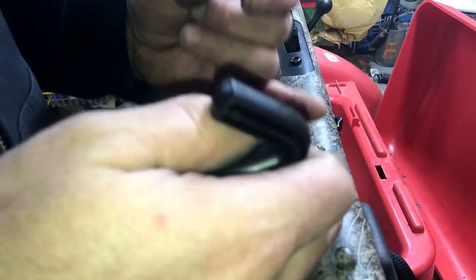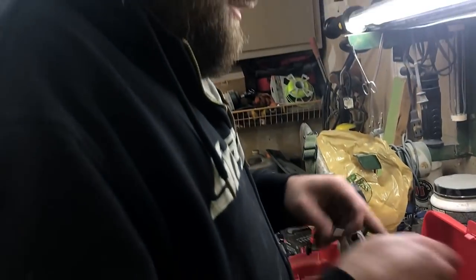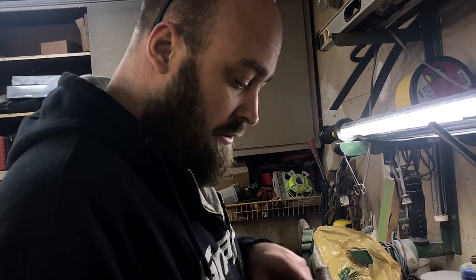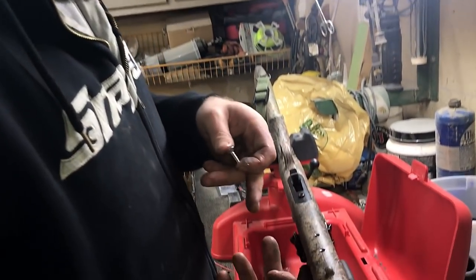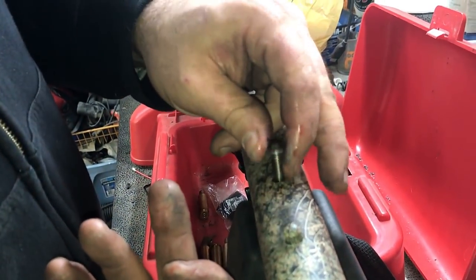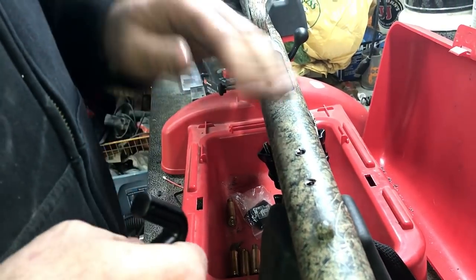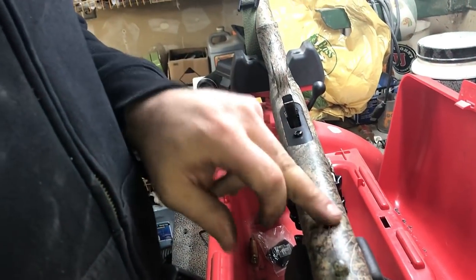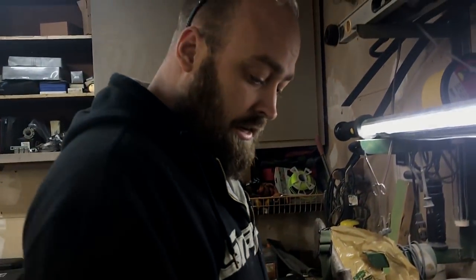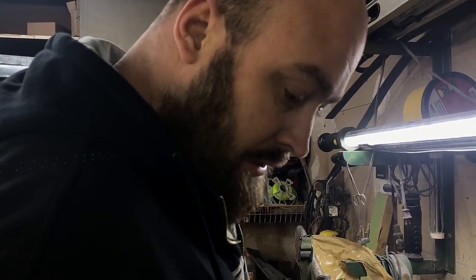If you wanted more assurance and you run into this problem, you can pull the stock up off of it — there's plenty of room between the barrel and the stock — and run a nylon nut so it doesn't ever back off, and actually torque the plate onto it that way. We may do that in a future video. We're going to see how this holds up so we can show you all if it comes loose or pulls. We're going to go ahead and get this plate mounted on it.